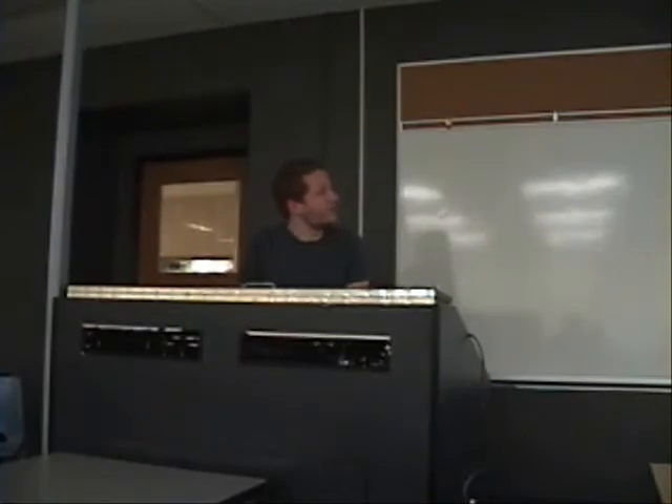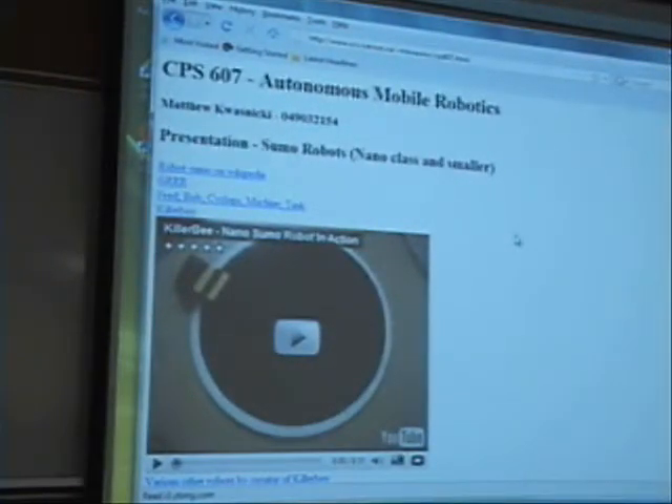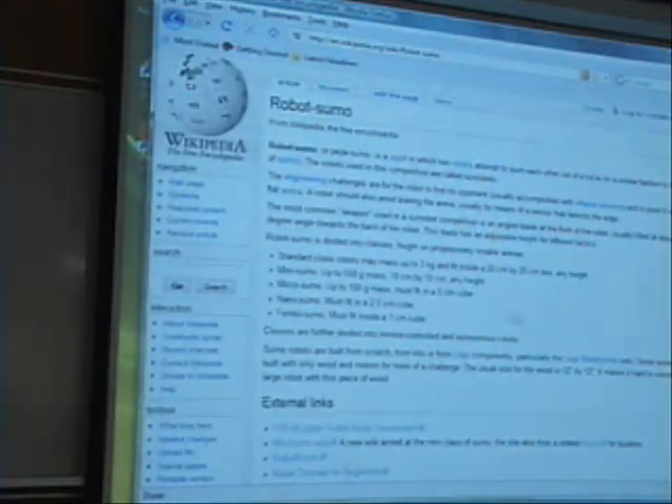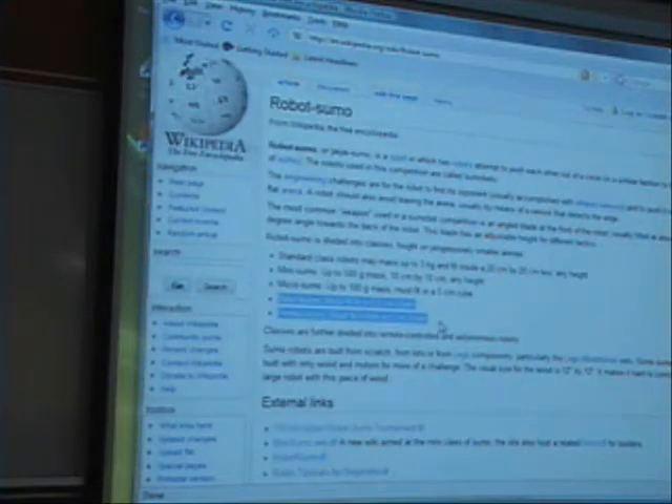I'll talk specifically about sumo robots that are in the nano class, which is about 2.5 cm³ and smaller. I just do the sumo competitions — there are different classes. The most popular one I think is the mini, which is 10 cm by 10 cm. But there are some that are as small as 2.5 cm and some even smaller, about 1 cm³.